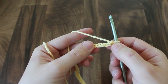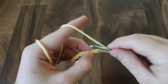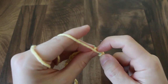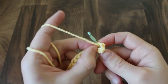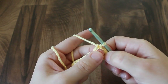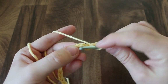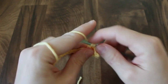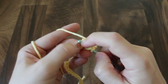Once you have a chain of 35, we're going to work into the 5th chain from the hook. So, 1, 2, 3, 4, and in this 5th chain, we're going to double crochet. Then chain 1, skip a stitch, and in the next stitch, double crochet. Then chain 1, skip a stitch, and in the next stitch, double crochet.